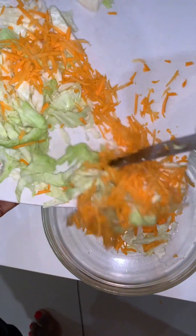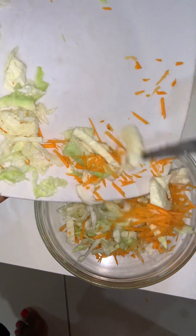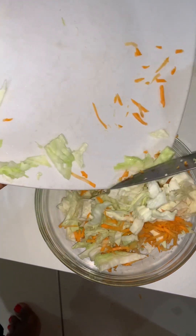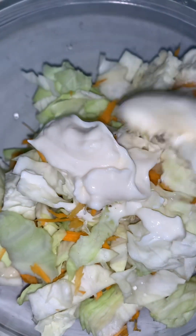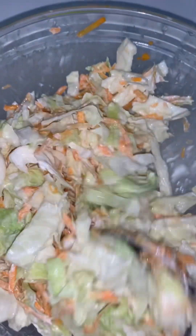Then mix it with cream. Because of weight loss, I just use one spoon of cream — that is mayo, one spoon of mayo. You can mix it to your taste, and you can see it was enough.